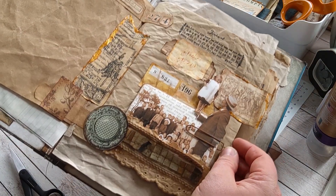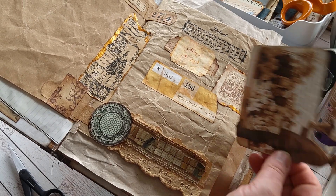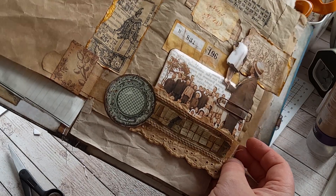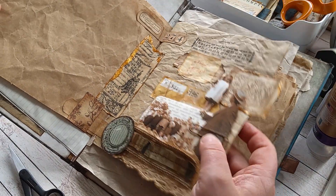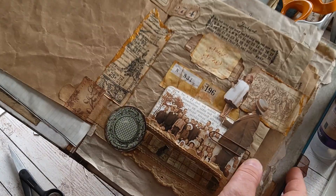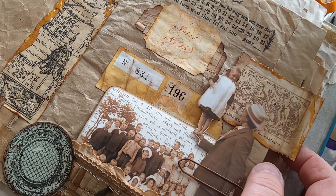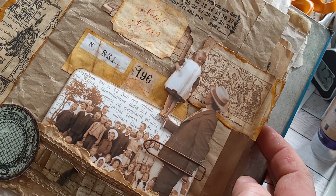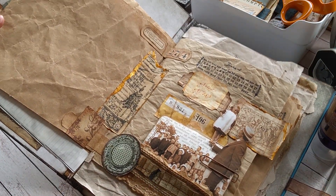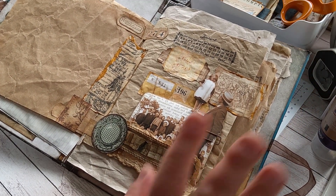I think it's ready now. I like it. I hope you like it too. One page done, and the circus stamp underneath. That's a wrap — thanks for watching. See you soon. Bye bye.